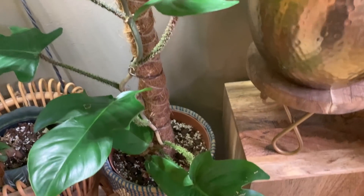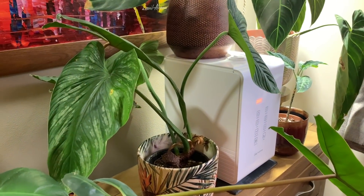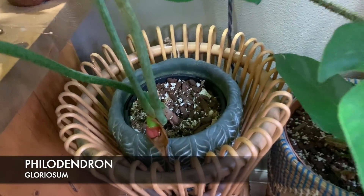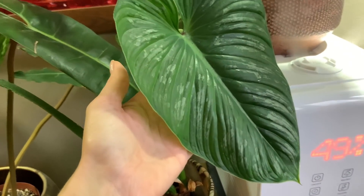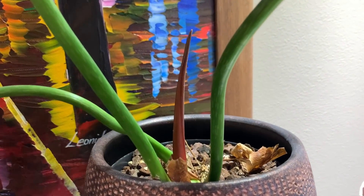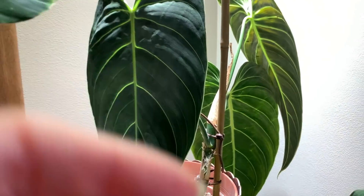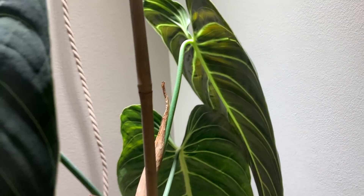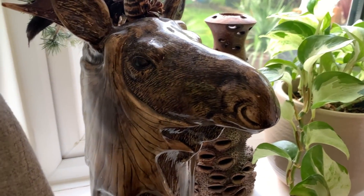I'm going to have to do something about the moss pole soon — when I first got this plant it was about this high. It seems really happy here, quite close to the humidifier, and I've got a couple of grow light bulbs above as well. My Gloriosum is also producing some new growth — actually all of these plants seem to be producing new growth. There's a perfect new leaf here, and my Luxurians is also producing new growth. My Melanochrysum has just produced a new leaf which has actually grown quite a lot since I last properly looked at it.